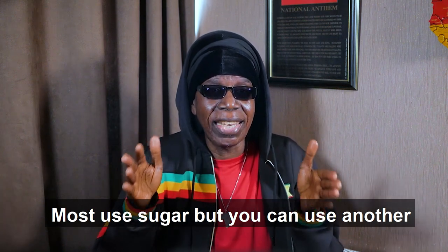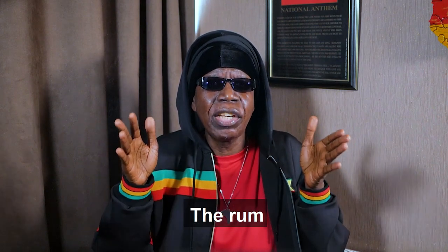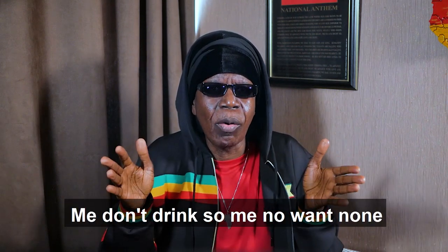The last thing you do is add the sweetener. Most use sugar, but you can use another — agave, stevia, palmyra. I hear people shout 'Maccabi, add the rum,' but me not drink, so me not want none.